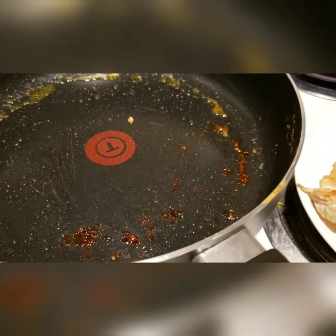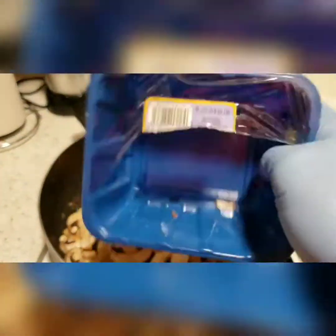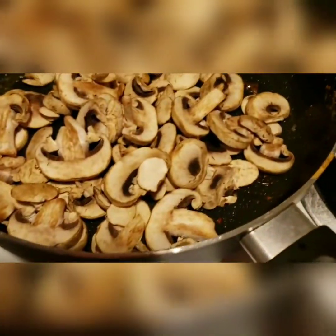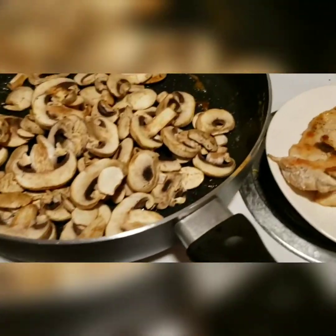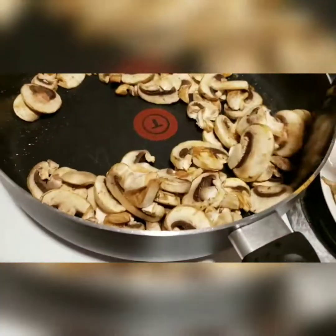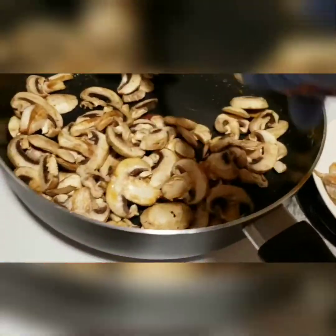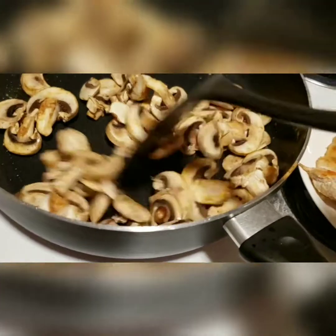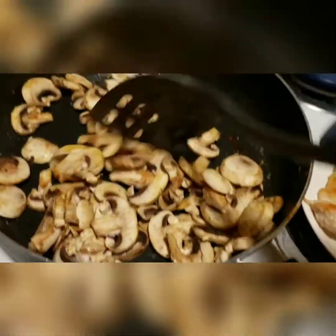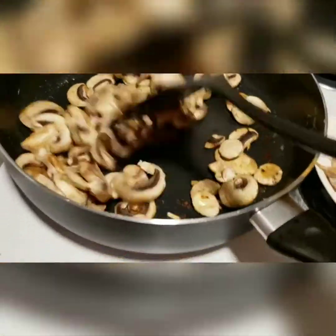One package of mushrooms is about eight ounces, and they're in the pan now, sautéing and turning. I want to cook them down so they start to get a little soft and tender, but I don't want to overcook them because they'll cook a bit longer once the sauce is going.